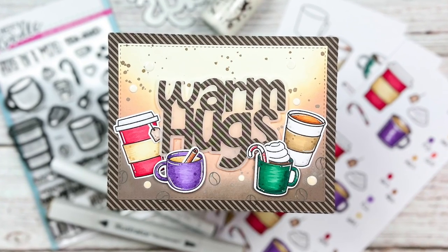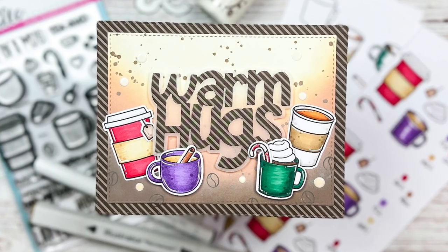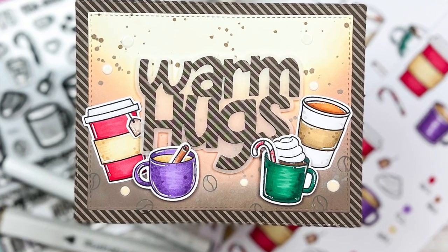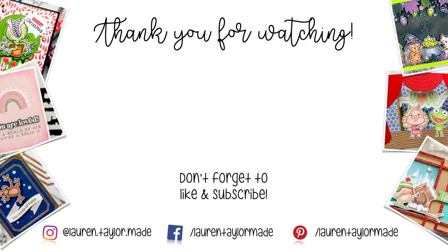Here's a final look at my sample card. I hope you enjoyed this coloring video and that you try these guides out for yourself. Don't forget you can download them from my blog or save them on Instagram — all the links are down below. Thank you so much for watching. I hope you'll click like, and if you're new here, I hope you'll subscribe and come back.